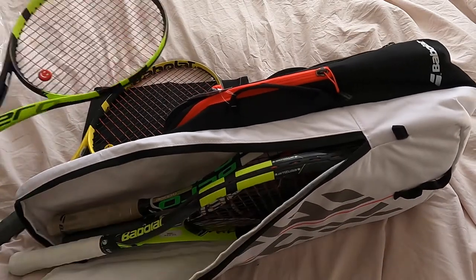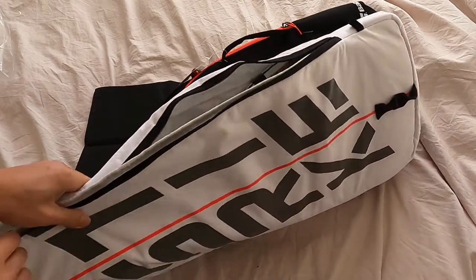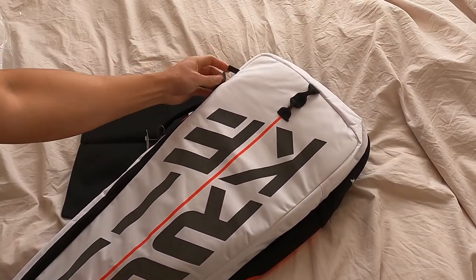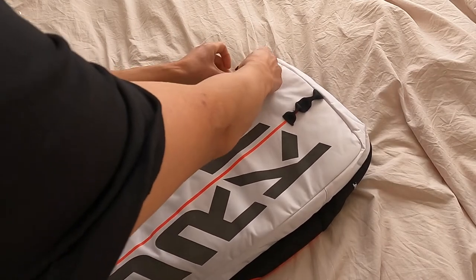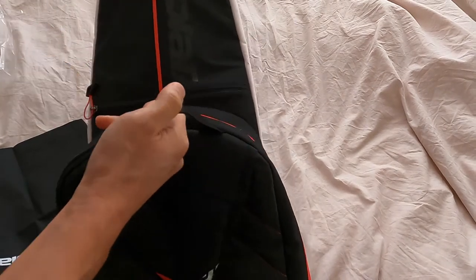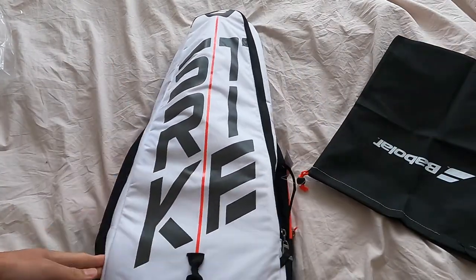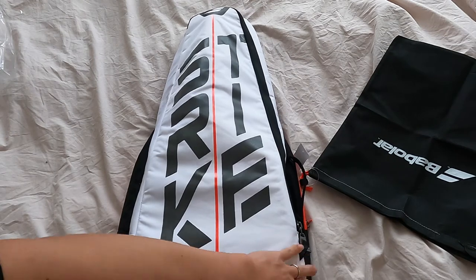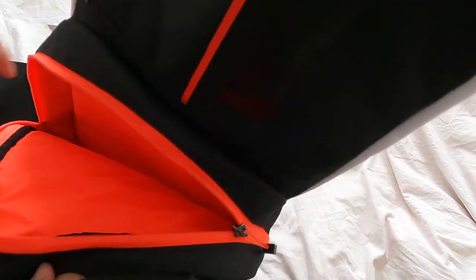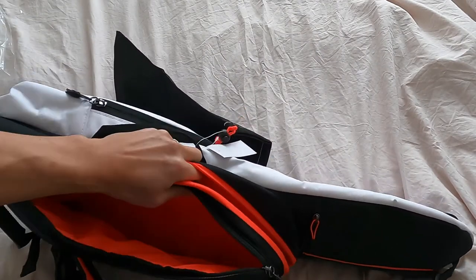Verdict is in: three rackets is the max and the recommended amount. So the test is complete — three rackets max in the front racket compartment and miscellaneous space for the backpack portion, with the main pocket and another one on the side. I'll put the backpack on so you can get an idea of how big it is.